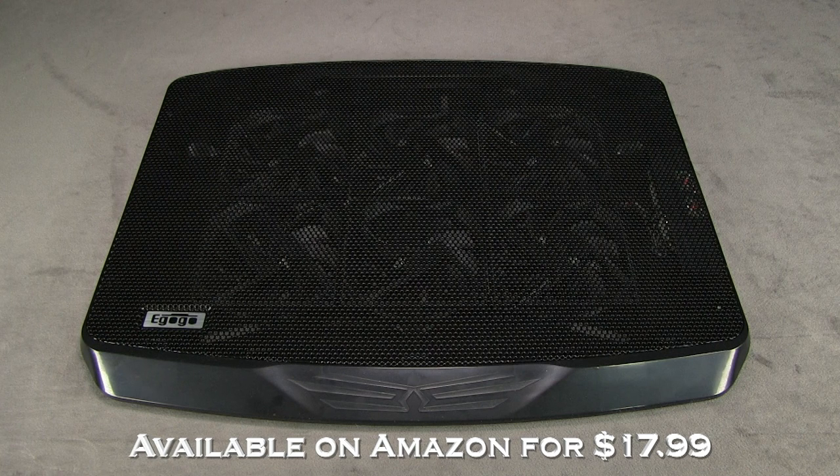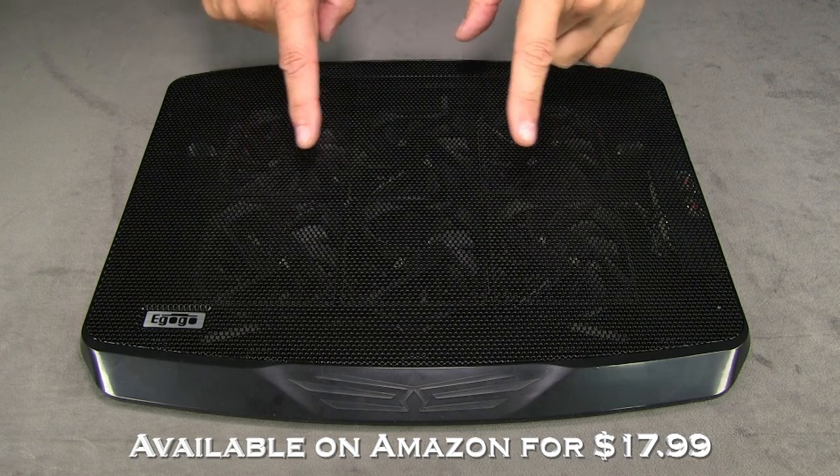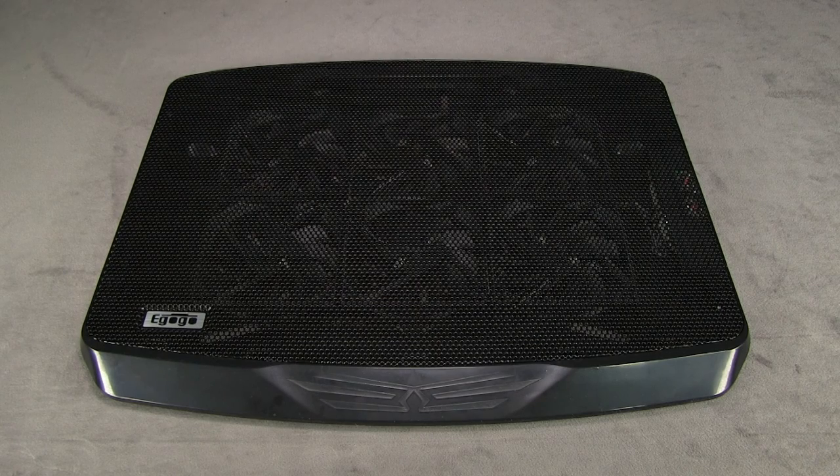In case you haven't seen one of these before, it's just a pad that you put your laptop on top of. The fans run off of the USB in your computer, and it cools off the bottom of the computer. So if you have a laptop that tends to overheat, you put this pad under your computer, plug it into your USB port, and it will keep everything cool underneath.